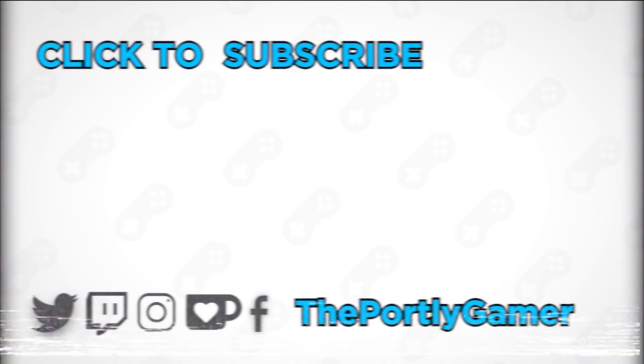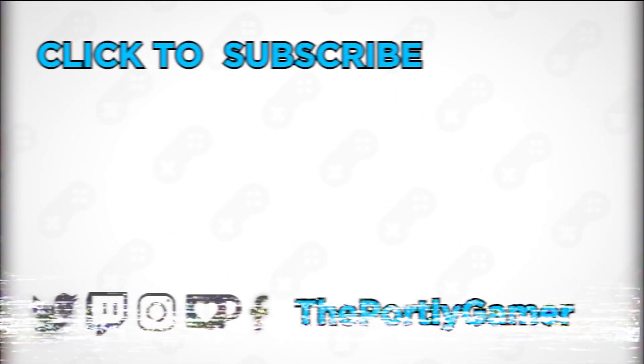Speaking of keeping going and keeping growing — if you liked this video, consider subscribing, sharing with your friends, leaving a like or a comment. If you hated it, give it a dislike — thank you all the same, I appreciate you. My throat's getting dry after only 20 minutes of recording. If you liked this video, check out this one here, and this one here is an old Portly video just for old times' sake.